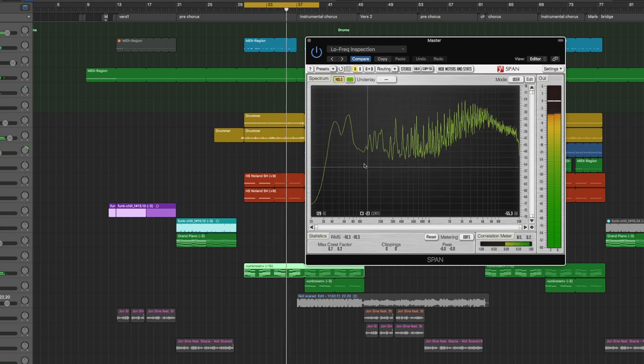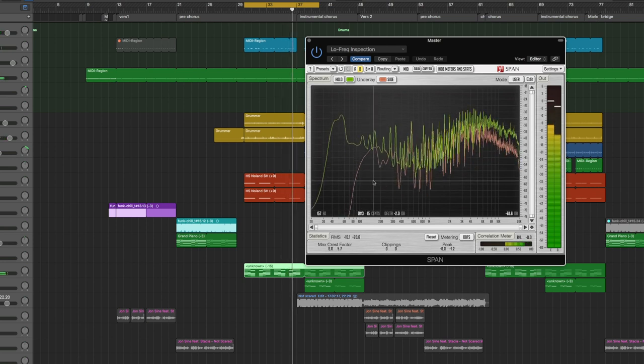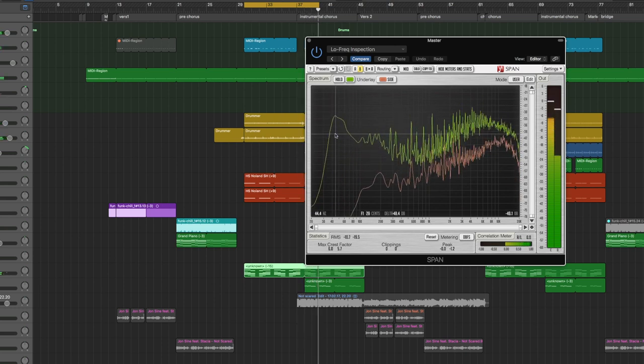There is a lot more to this analyzer. You can hold, which freezes the frequency display so you can look at it more closely. You can also choose in the routing mid-side or stereo, and it will show you in one graph the frequencies that are more to the side and in another graph just the mono content. This is quite handy — for example, you can switch to mid-side and use an EQ with a mid-side function to EQ out just the mid signal or just the stereo signal, separating elements not only on one layer but also on the mid and side layer.